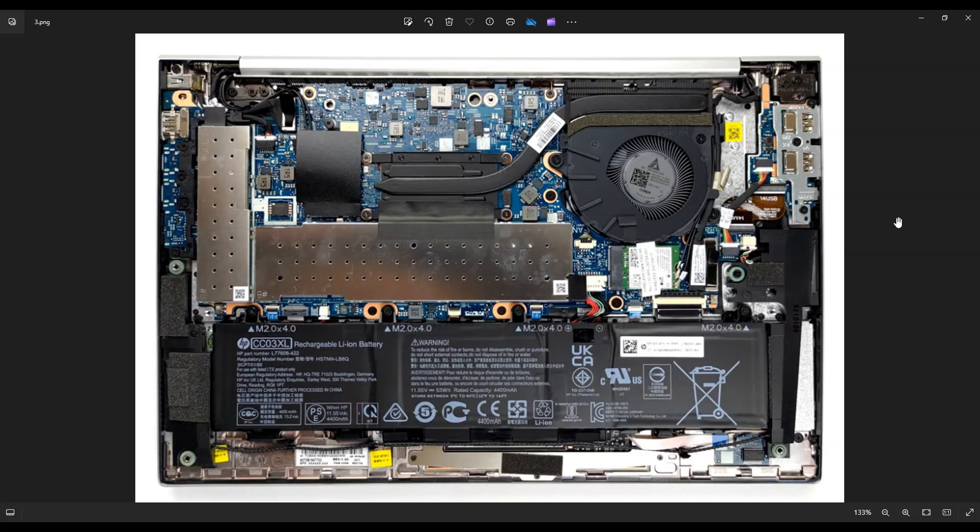Just as a side note guys, whenever I'm working on a computer in my shop, I have it sitting on an anti-static mat — either that or an anti-static bracelet. These are great ideas to avoid damaging your computer when you're working on it.